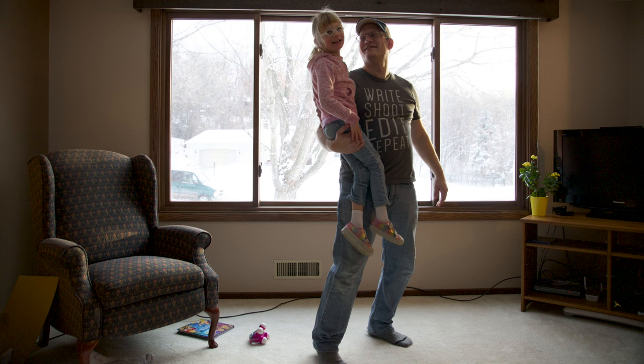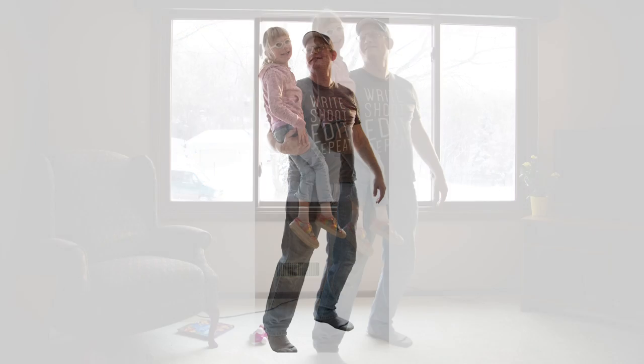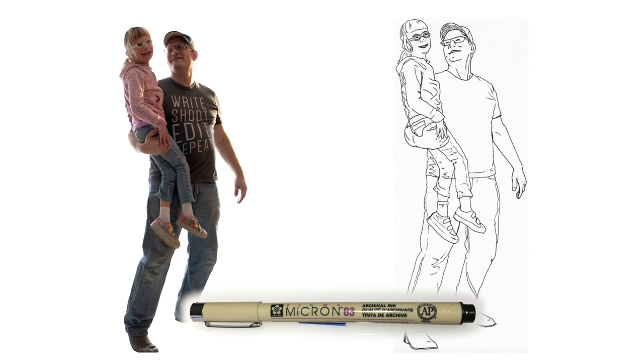We put the camera low to get a more dynamic angle, like the poster. I then cut us out of the background in Photoshop, printed that, and traced it to give it a more linear style. I traced it using a small light box and a Pigma Micron pen, size .03. It's nice because it doesn't bleed.